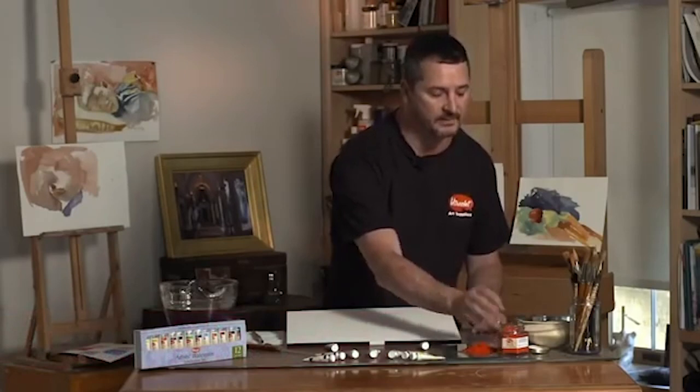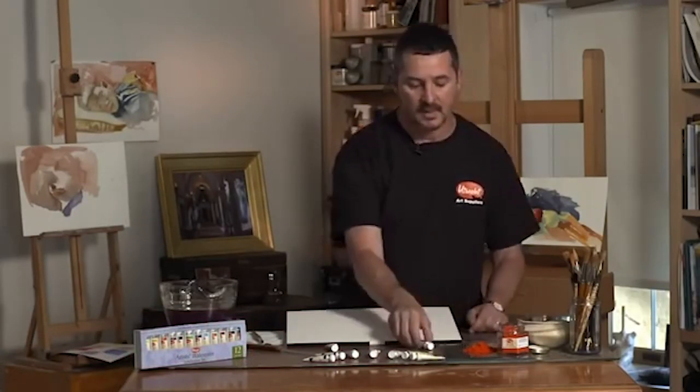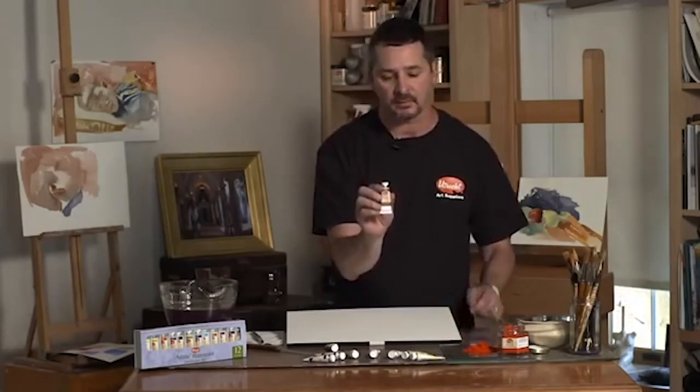What qualities are found in a professional grade watercolor? Professional grade watercolors have permanent pigment for light fastness, pure gum arabic for excellent adhesion, and high pigment concentration in every tube.